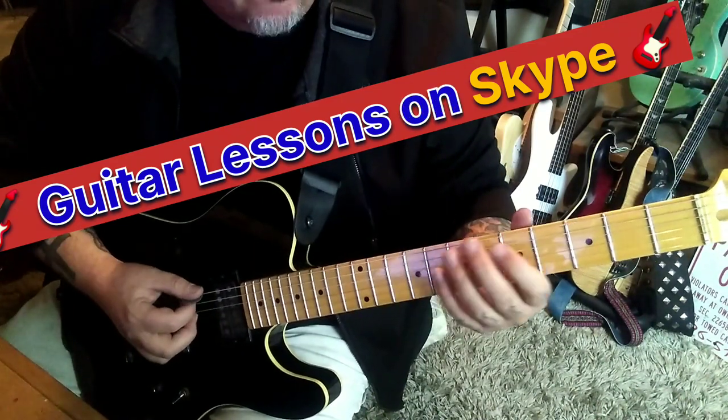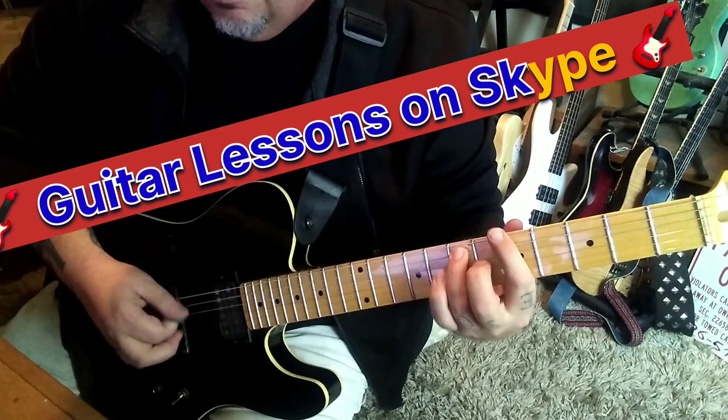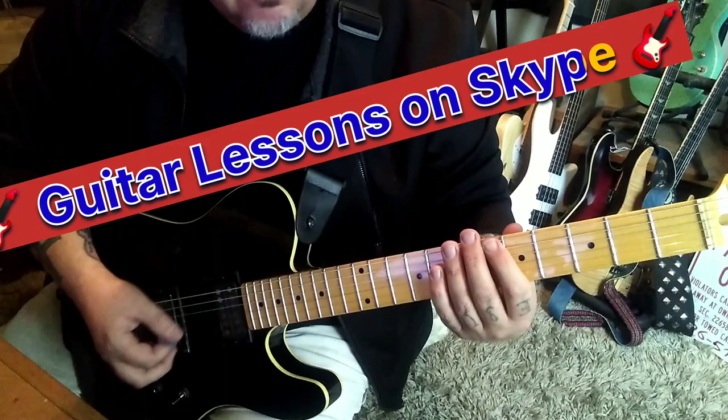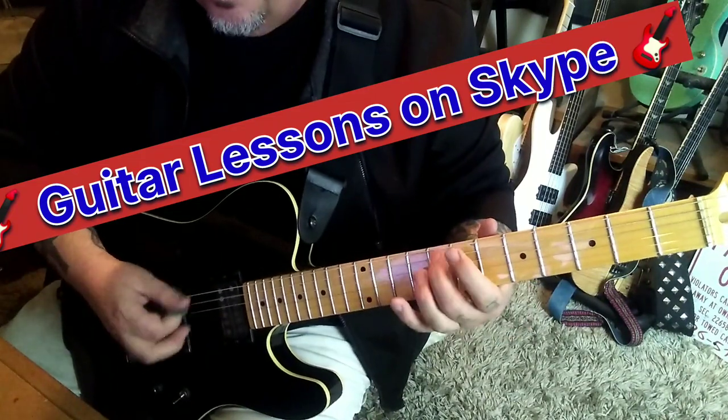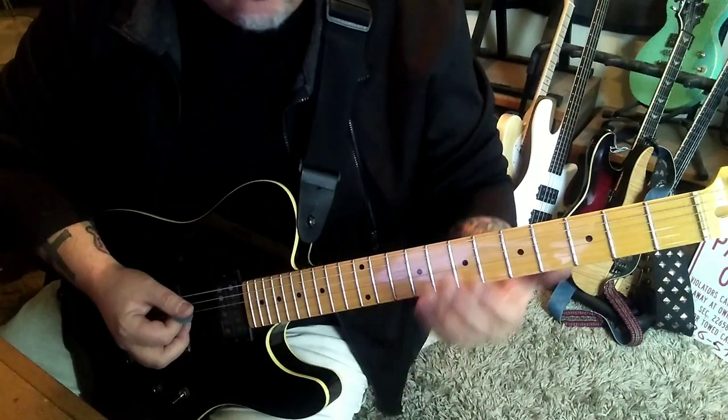Repeat the opens, but go 5-7-8-7 on the A. Then go back to the first part: 8-7-8-7. They all start with open E palm muted four times.